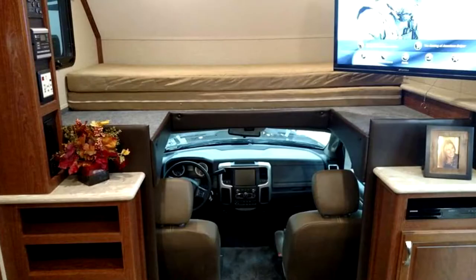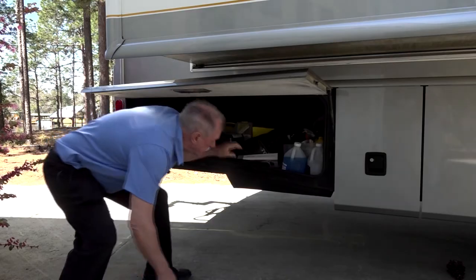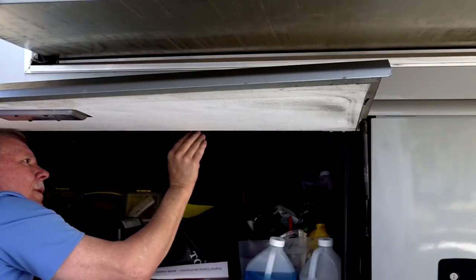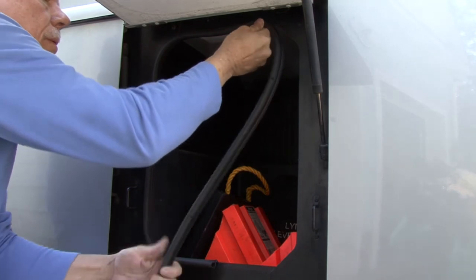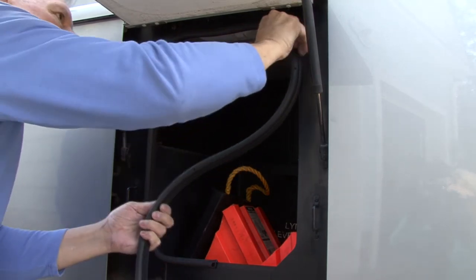The best way to do this is to remove the mattress and physically get in the cab-over section to look and feel for moisture, water, or soft spots. Look in all outside storage compartments for any indications of water leaks or water damage. Replace any worn or damaged seals that allow water to get into these areas.